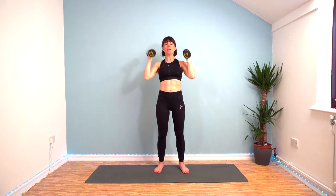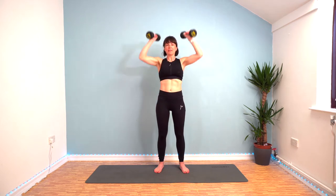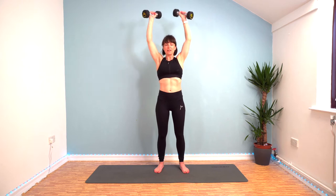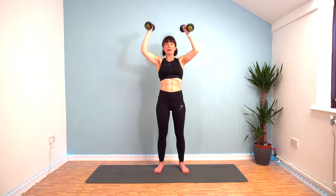Two, one, and rest. Nice effort. Seven more to go. If you're finding that you're feeling pain in your lower back, the chances are the weight is a bit too heavy and you're arching your lower back to help push the movement — to push the weights up.